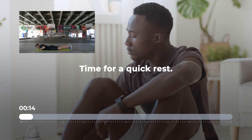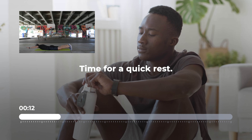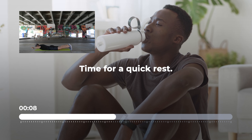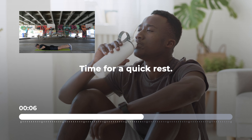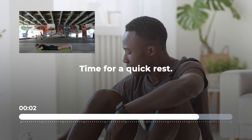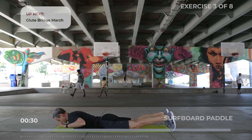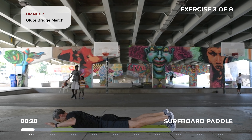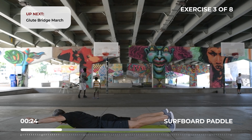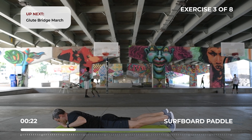Get ready for surfboard paddle. Imagine there's a string on your upper back and you're being pulled upwards. Gently contract your glute muscles while you're moving your arms. Keep your hips and legs still.